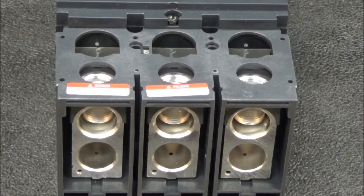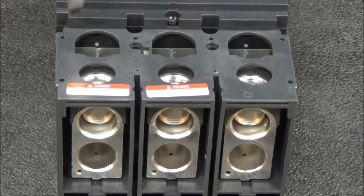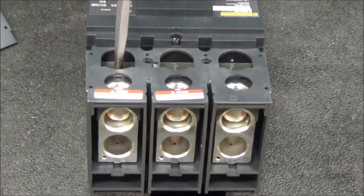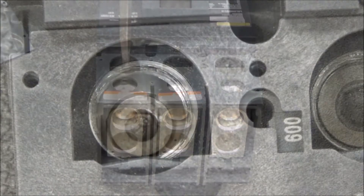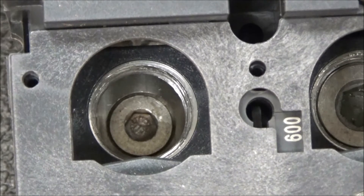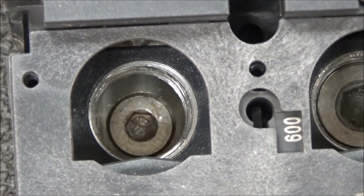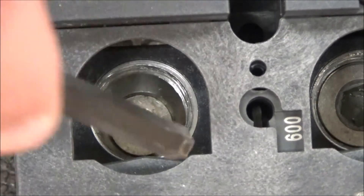You will then remove the lower wire binding screw that is closest to the breaker frame. With the wire binding screw removed, you will see the mounting screw for the lug, which you will then remove using an eight millimeter allen wrench.